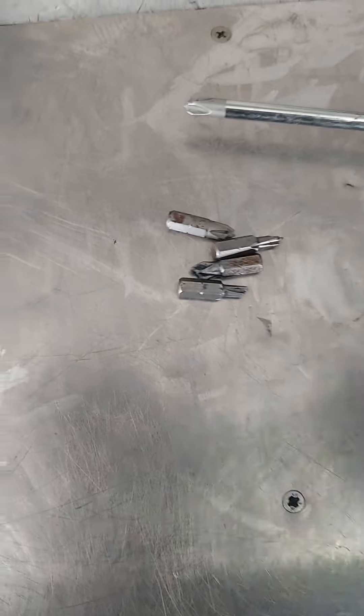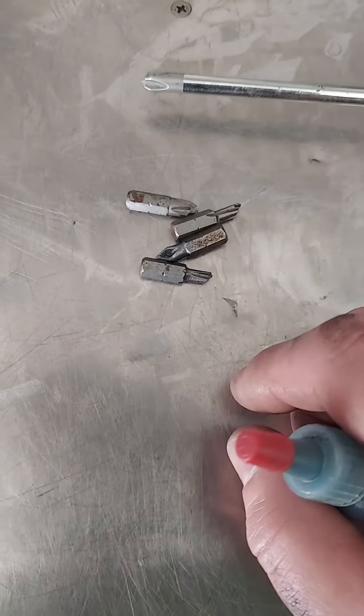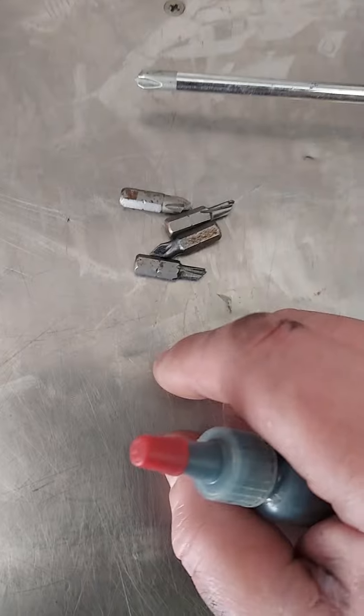I took out about 20, 27 screws and I didn't strip one damn head. In fact, a couple of the heads were already stripped.